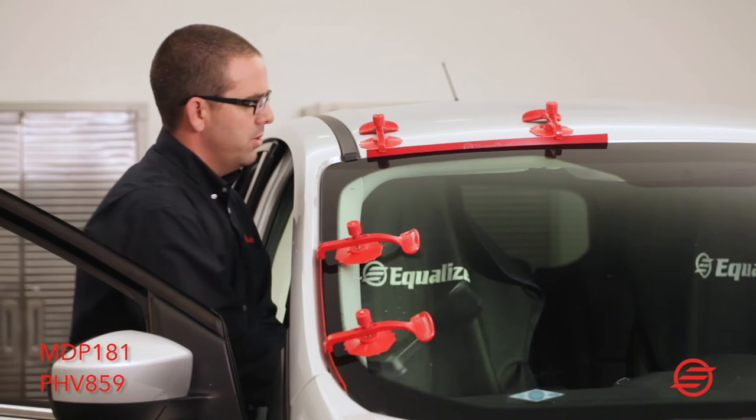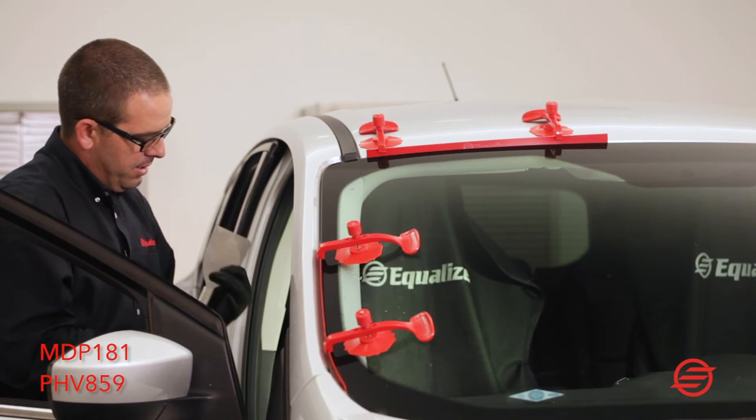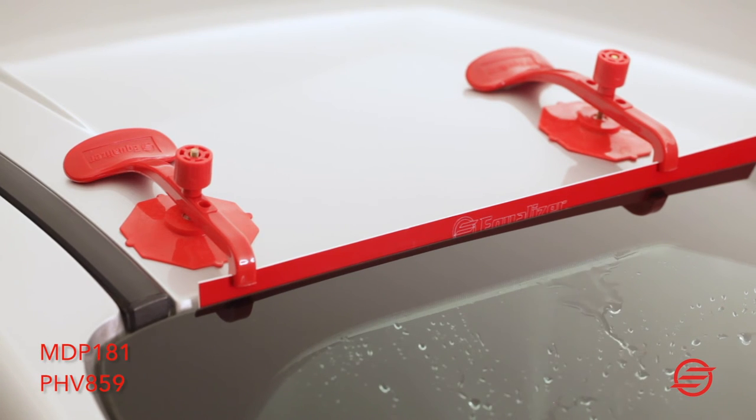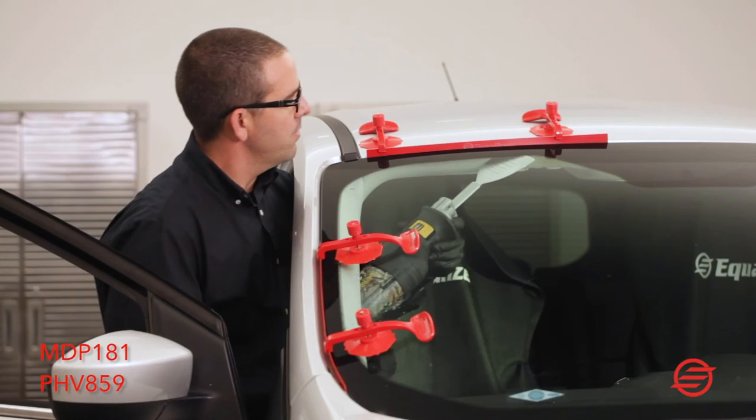Same thing along the roof — I'm going to flip my blade over just so I don't have my battery get in the way. You use water and go along the roof.